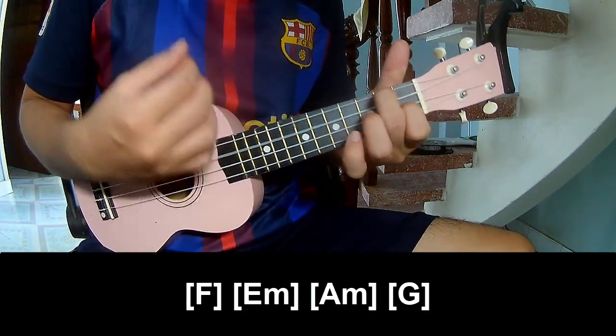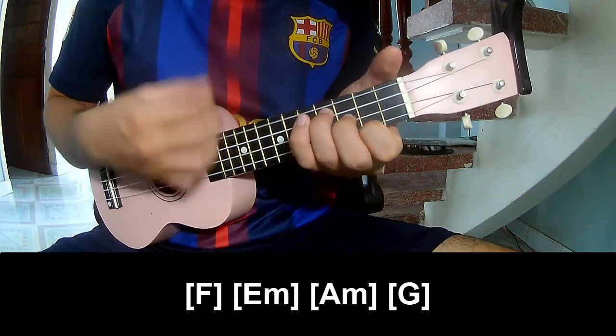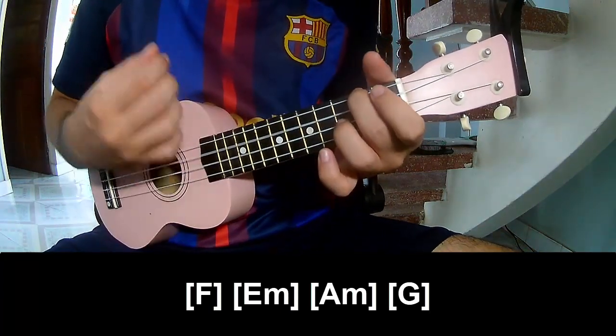And to play the long chord progression: F, Em, Am, and G.